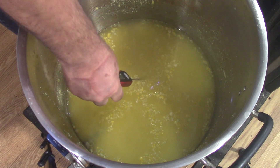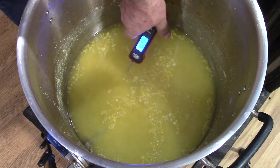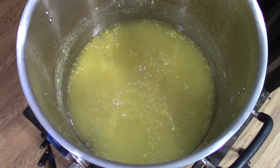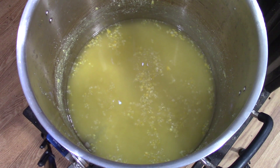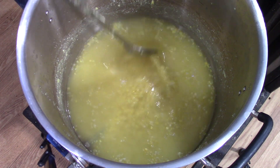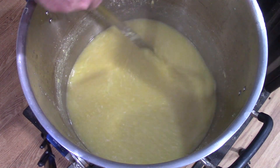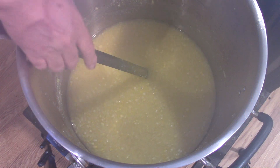It's been an hour and a half. Let's check our temperature — our temperature is 158 to 162 in some places. So what I'm going to do is I got five pounds of six-row barley. By the time I stir this in, it's going to be the right temperature — I'm looking for about 158 degrees. Just stir this in nice and slow.